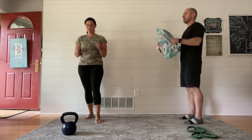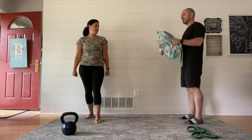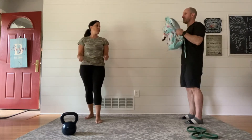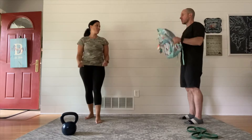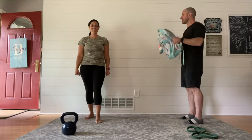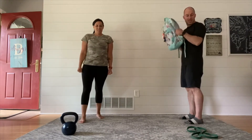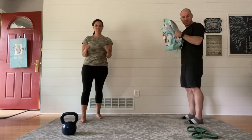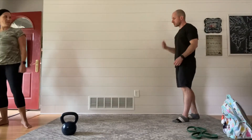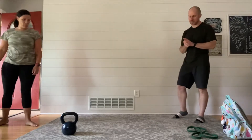Your third and final movement is going to be a bicep curl. You may do this with or without weight. If this is your first time or you don't have anything, just going through the motions with your arms can absolutely be a workout — it can get you stronger. Ultimately, we do want to add a little resistance, and that's where we get creative and the backpack comes in. At Maggie's feet there's a kettlebell; at my feet I have a band. But a backpack, grocery bag, anything you can throw water bottles, soup cans, or books into that adds a little weight works great.